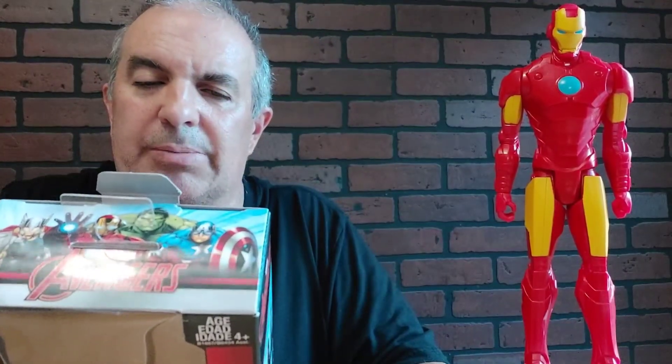Stand him up there. Iron Man. Invincible Iron Man. Titan Hero Series. Marvel Adventures.